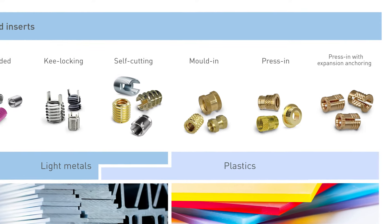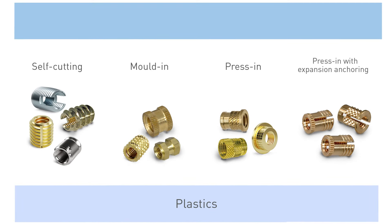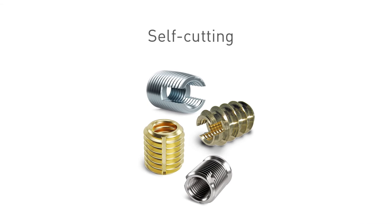The second group covers threaded insert types for different plastic materials. The self-cutting inserts are also usable for plastic materials. The installation principle is the same as described before — by drilling in, they self-cut their own way into a prepared location hole in the parent material.